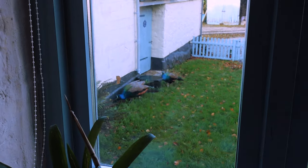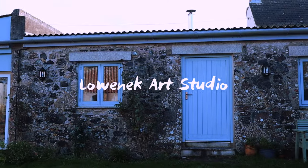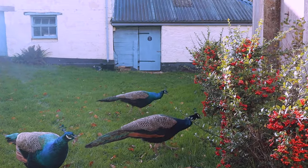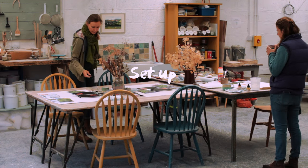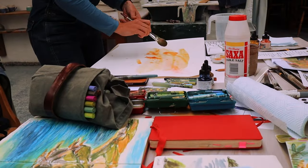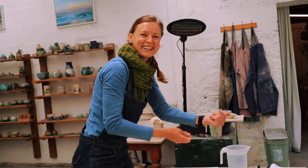Back in autumn, myself and a fellow artist, Pippa, collaborated on running a two day course together, combining sketching and painting on paper and clay. I thought you'd like to see an overview of what we got up to. Going outside is just as important to inform what I'm drawing. Little splodges that will give me some interesting textures.